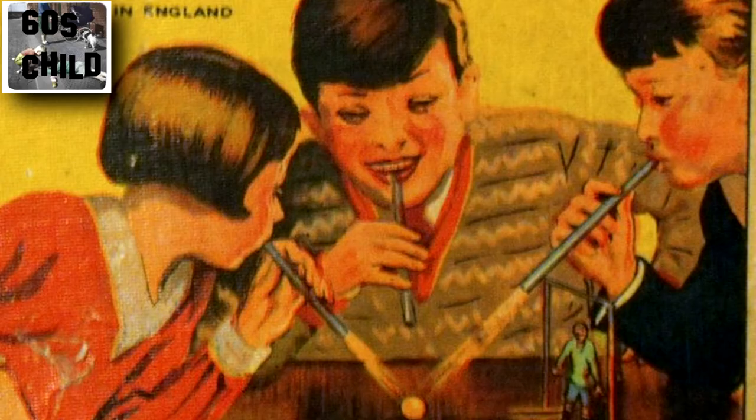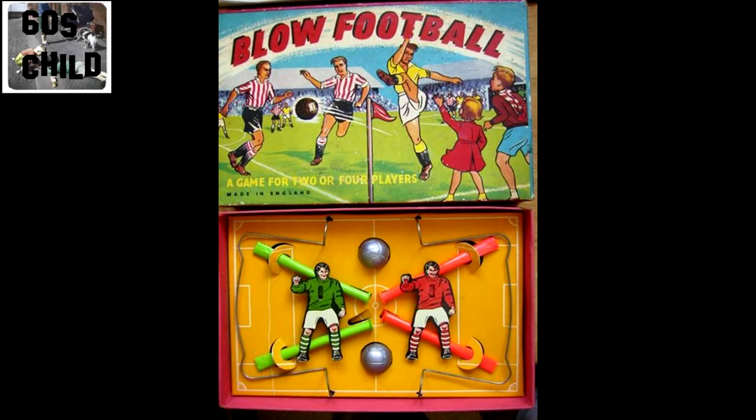Now you could cheat with this and actually suck the ball up, carry it down to the goal mouth and blast it in. But it wasn't very sportsmanlike to do that. So remember: blow, not suck — and that's all I'm going to say. Let's move on.